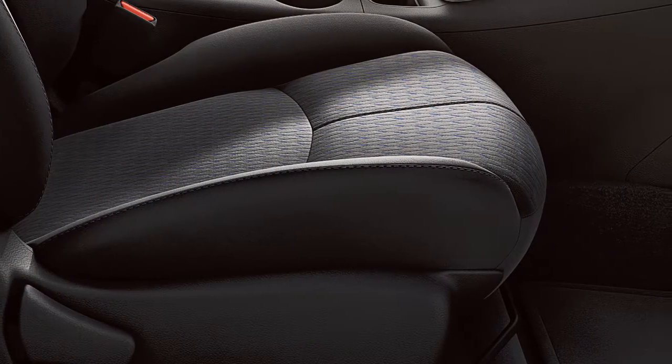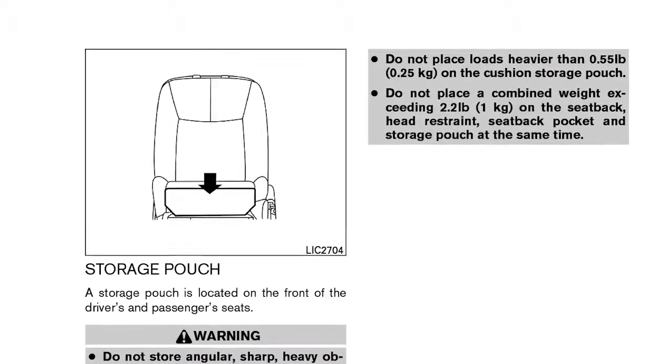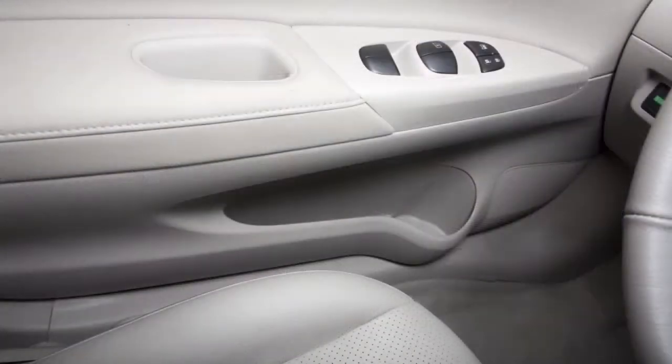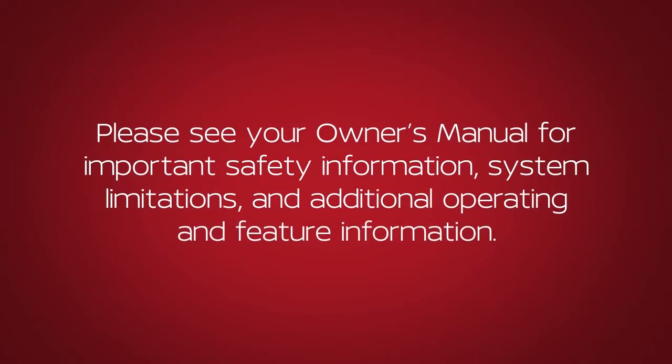If so equipped, there are storage pockets located on the front of the driver's and front passenger seat cushions. There are also a variety of storage bins, trays, and mat pockets located throughout the vehicle. Please see your owner's manual for important safety information, system limitations, and additional operating and feature information.